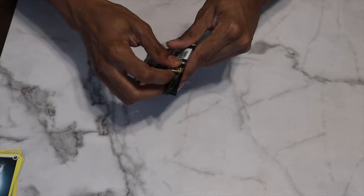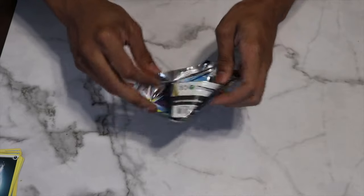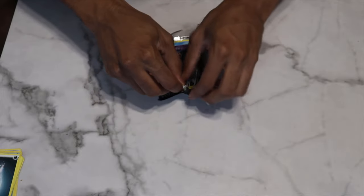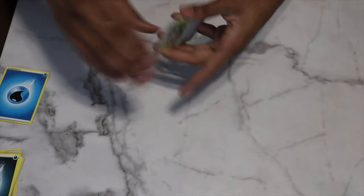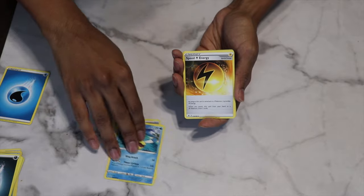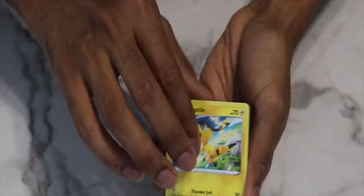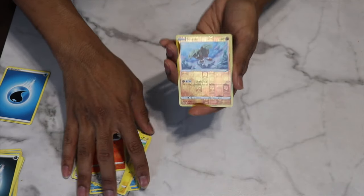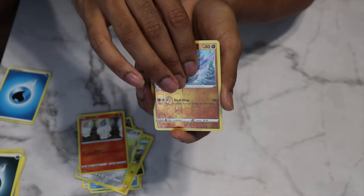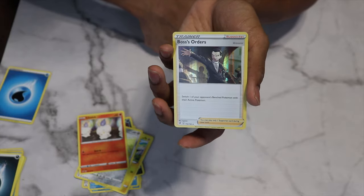Moving on to Rebel Clash. This set was $40, so you're paying a bit more for the packs, but you get the promo cards, pin, Poké Coin, and code card — I think it's still a good deal. Rebel Clash pack contents: Poké Ball, Pelipper, Speed Energy, Tympole, Trubbish, Heliolisk, Hone Edge, Litwick, Binacle. The reverse holo is Binacle — don't have that one. And we pulled a holographic Boss's Orders — first holo of the day, not a bad pull!